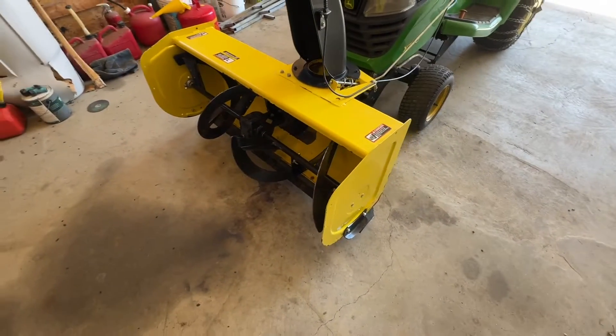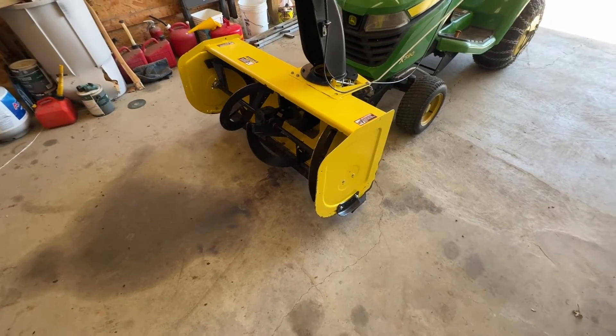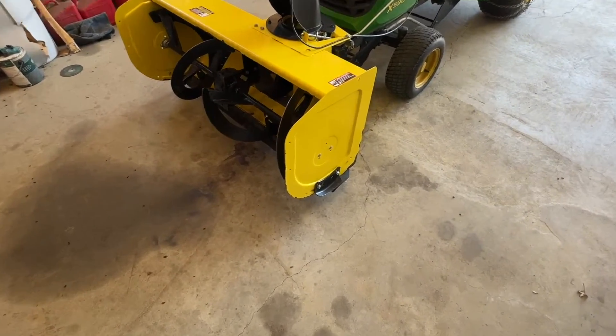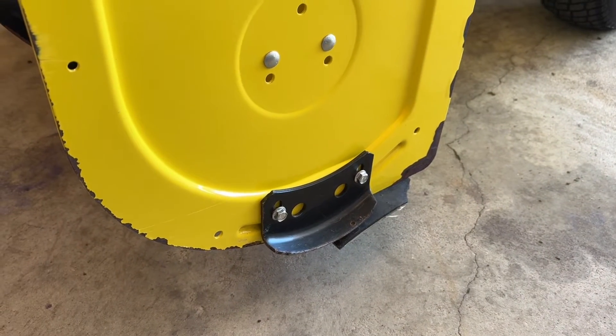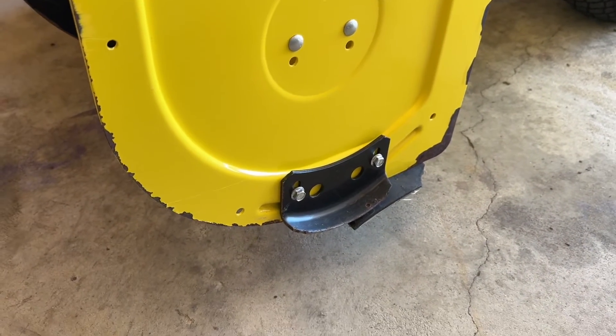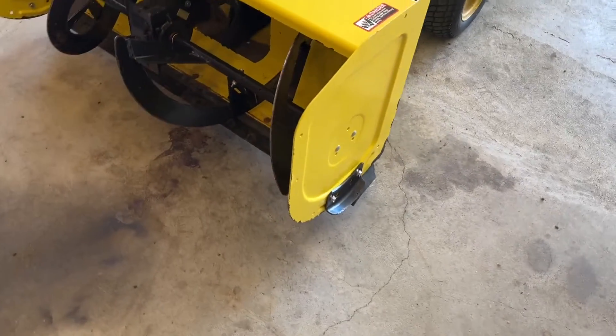For those that might be interested, these blowers have got that wear edge on the bottom, and then you've got the feet you can use on the sides to kind of carry the weight and adjust the height. I'm on all concrete and I wear those out really fast.